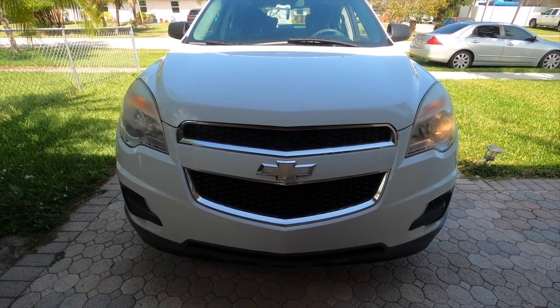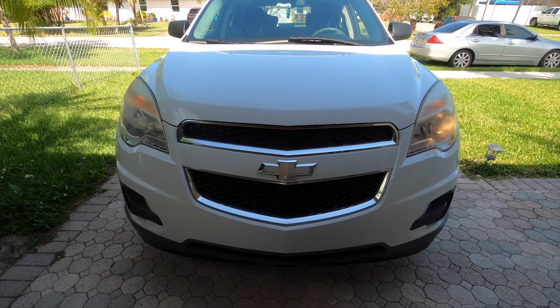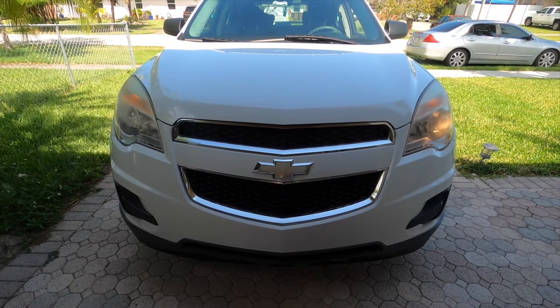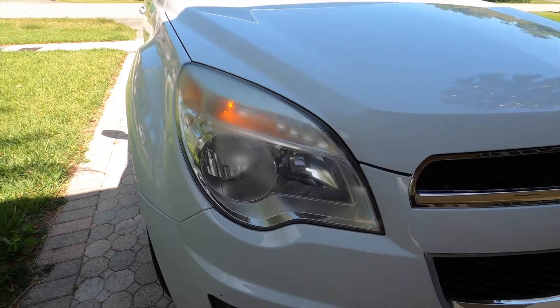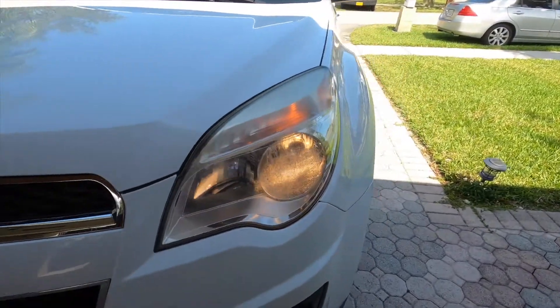Welcome all you DIYers. Today on Ryan's Repair we're working on a 2012 Chevy Equinox. We have an out headlight and I'll be showing you how to replace the bulb. The good news is Chevy makes this super easy.